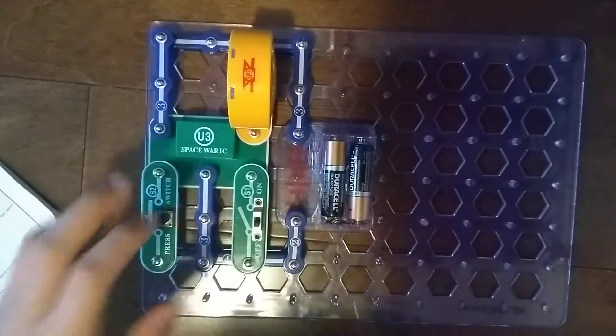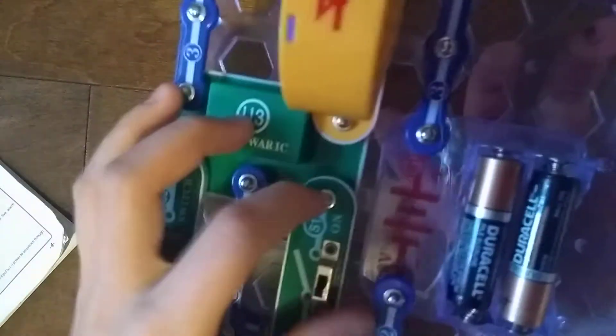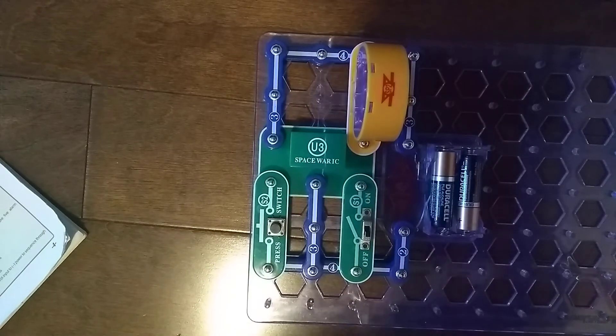Alright guys, so we have done the project, let's turn it on. If you guys can't hear it, just listen. Just listen better. Alright, so that's what the Space War Integrated Circuit sounds like. I'll see you next time for another video. Goodbye.